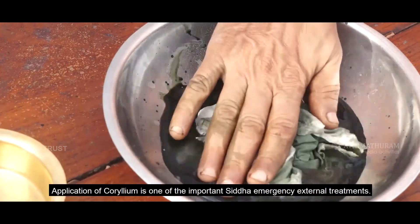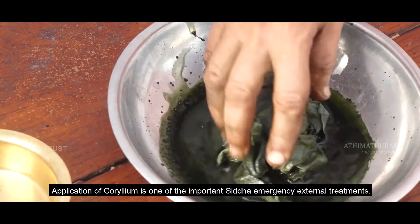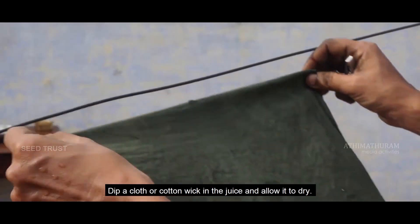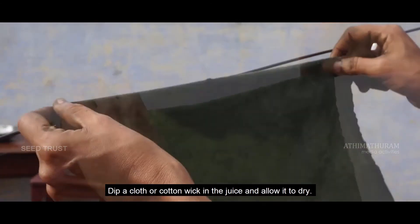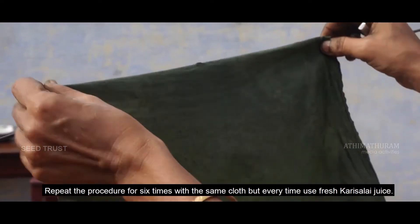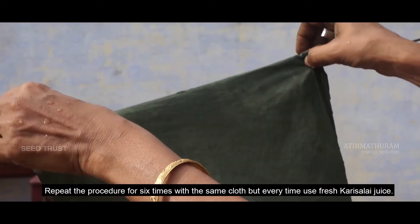Application of collyrium is one of the important Siddha emergency external treatments. Dip a cloth or a cotton wick in the juice and allow it to dry. Repeat the procedure 6 times with the same cloth, but every time use fresh Karisalai juice.